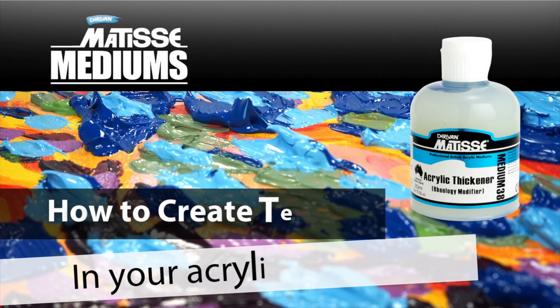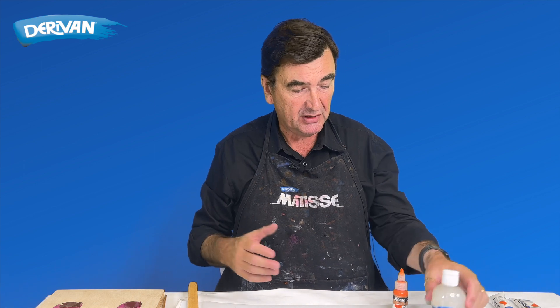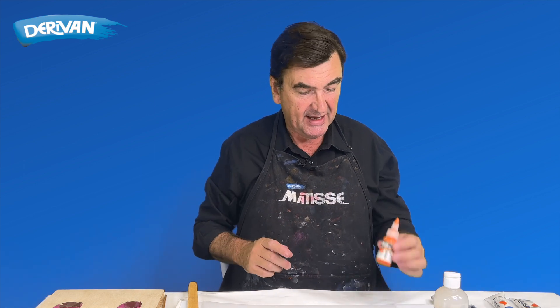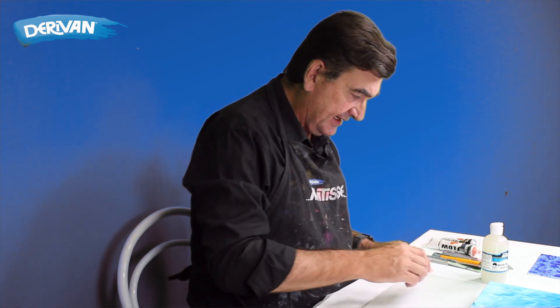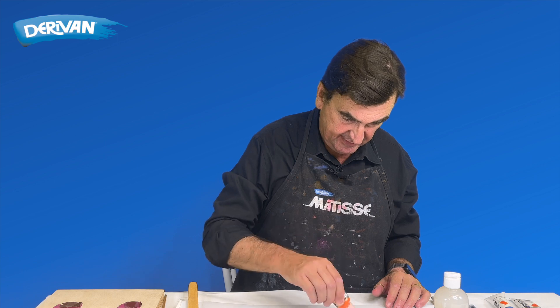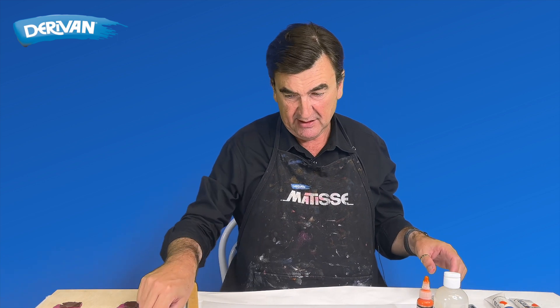So you want to thicken your acrylic paint. It's really simple with acrylic thickener. I'm going to take the most obvious one — fluid paint — which is, as the name suggests, really really thin, and I'm going to turn this into a heavy bodied paint.